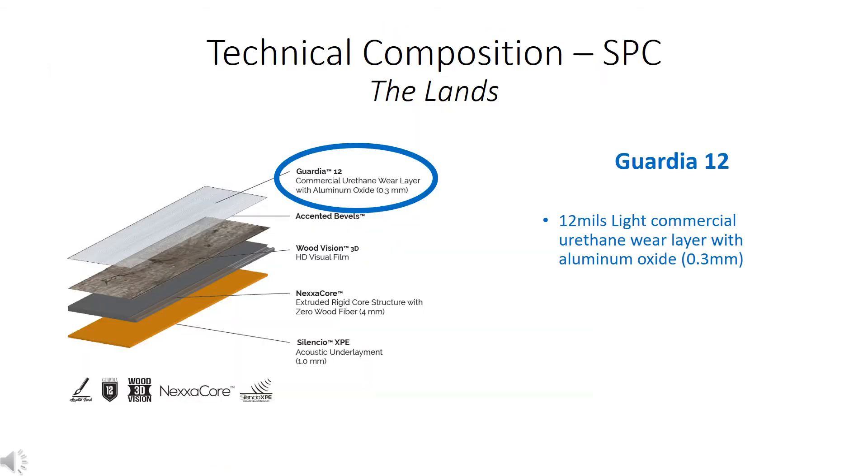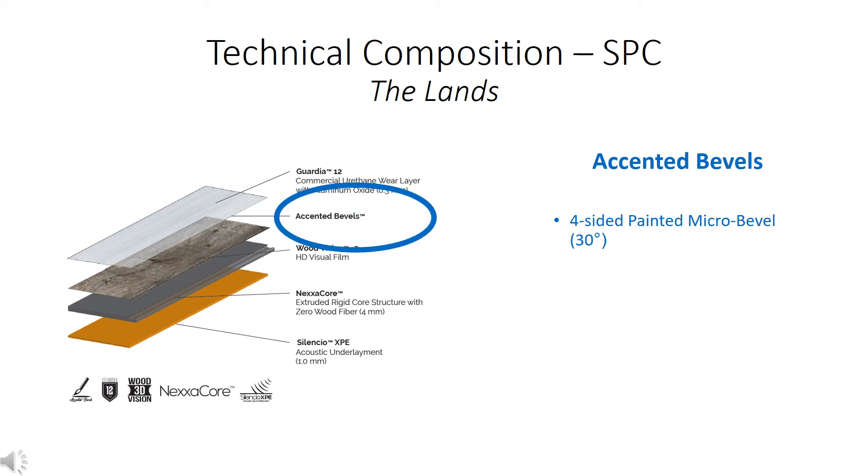Compared to the District and Peaks, there are similarities and differences in how the Lands collection is built. First is the Guardia 12 layer — a light commercial urethane wear layer measuring 12 mils thick. Commercially rated, it is suited for light retail commercial applications, including nail and hair salons and wellness boutiques.